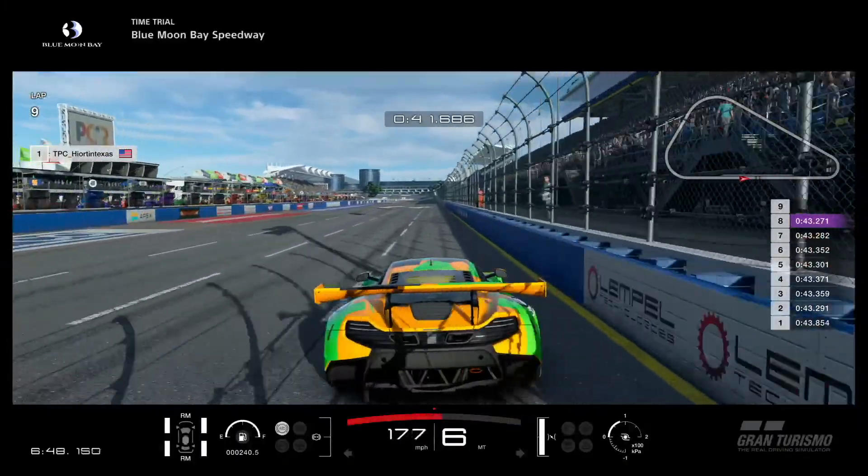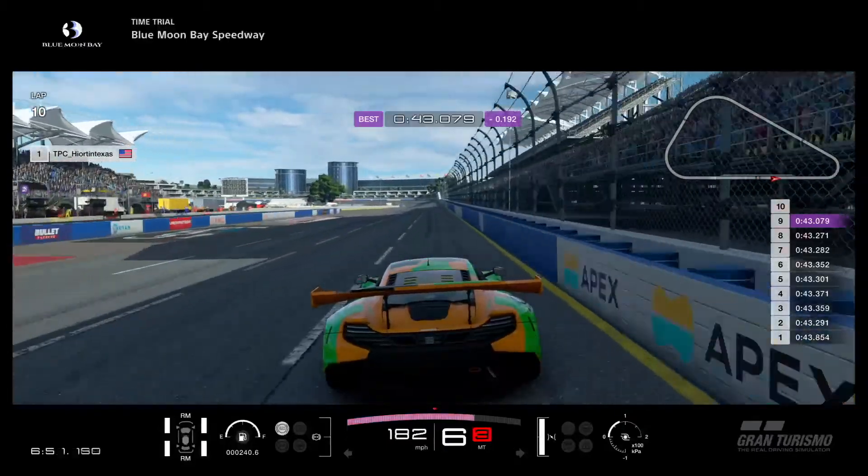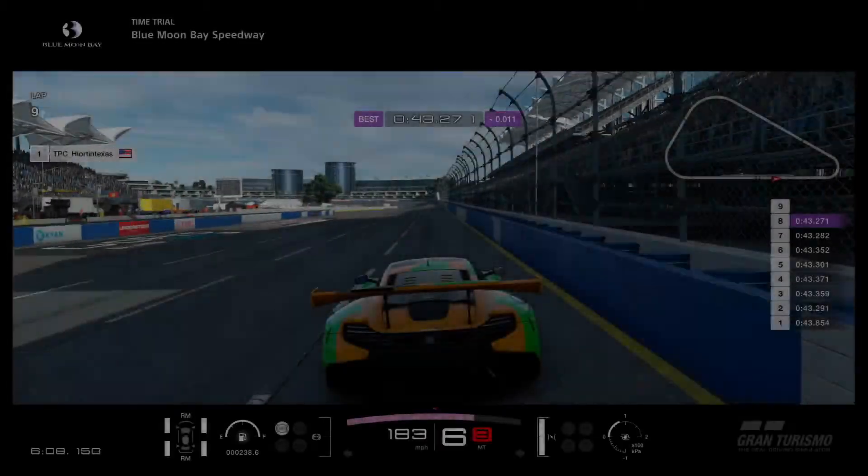Good luck in the race. I'm going to give you another view of this track without any interruptions, so good luck in the race.